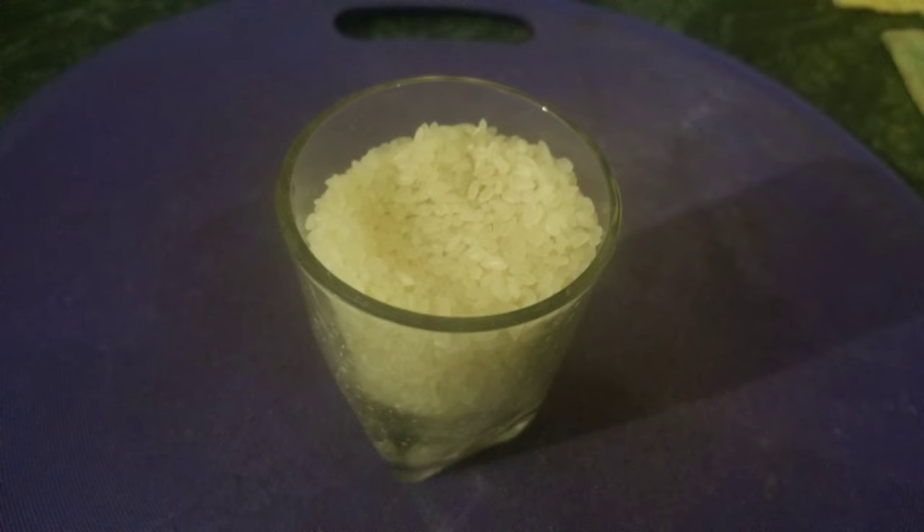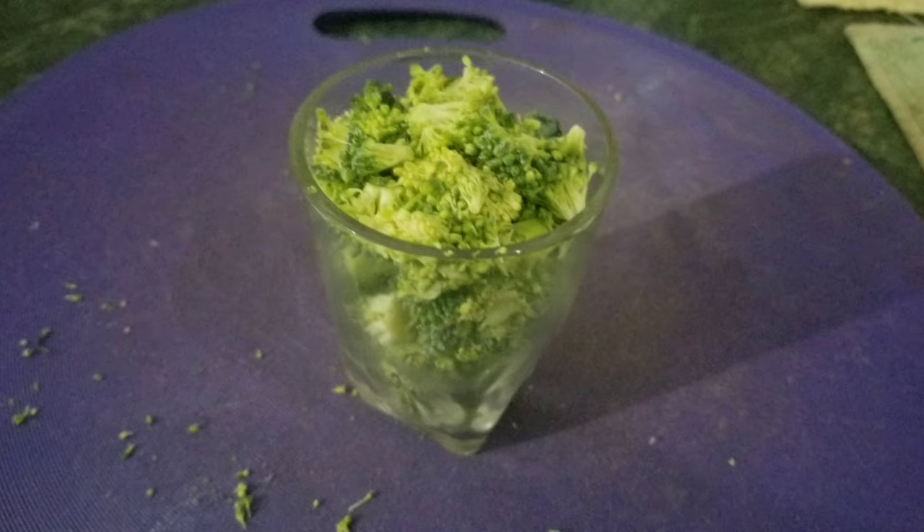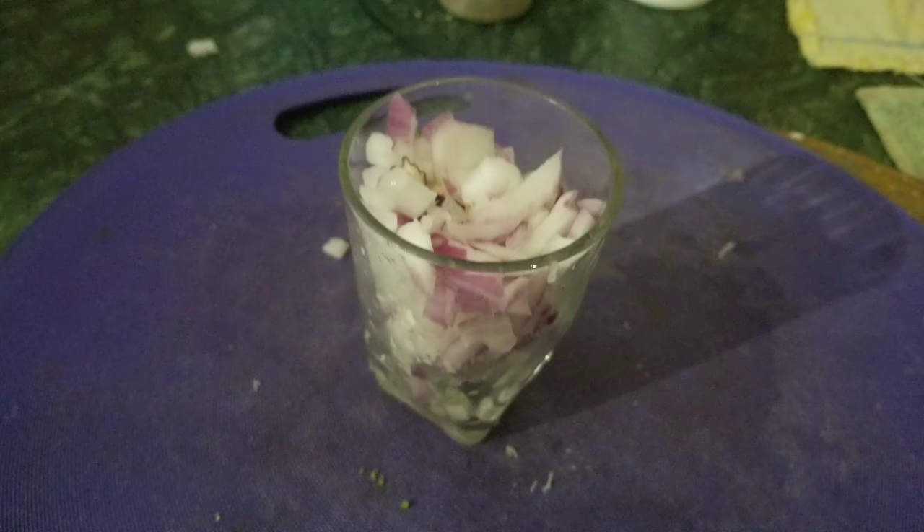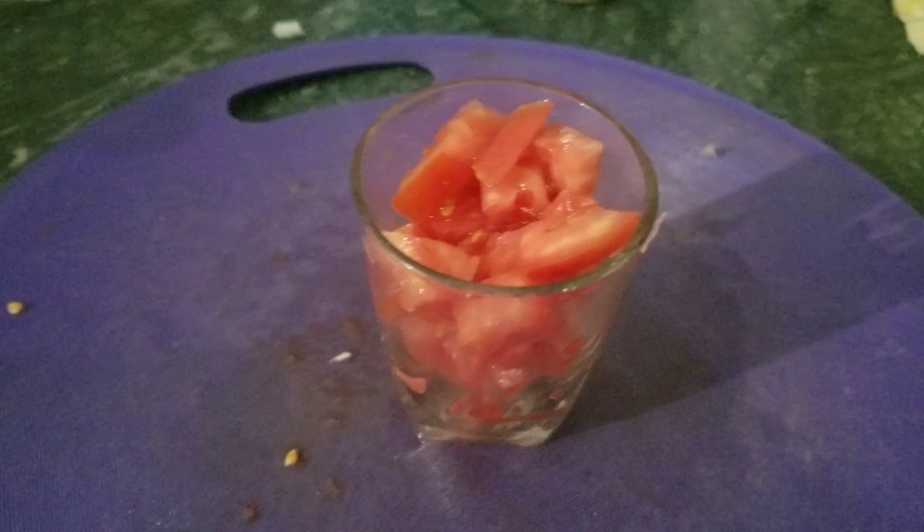You take one portion, whatever portion you like, of rice. You take the same exact portion of chopped up broccoli. And then four glasses of water, same portion — put it in a pot. Then add another portion of chopped onions, white or purple, and a portion of tomatoes.